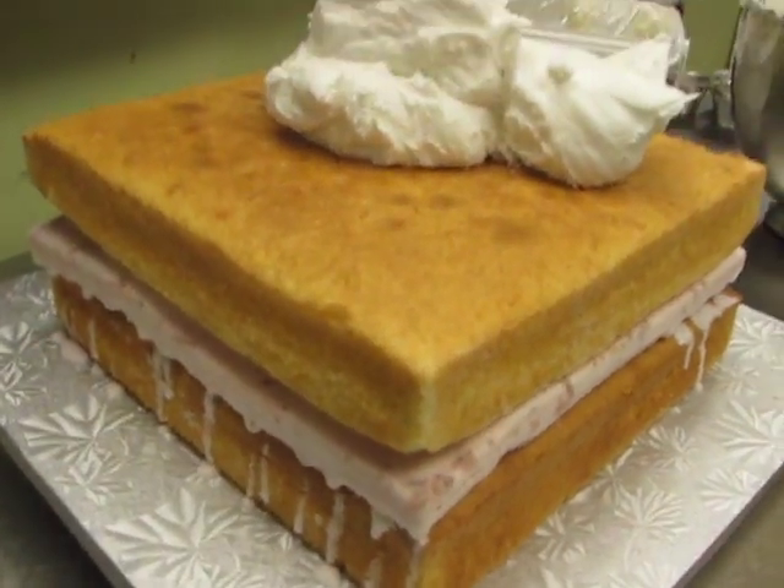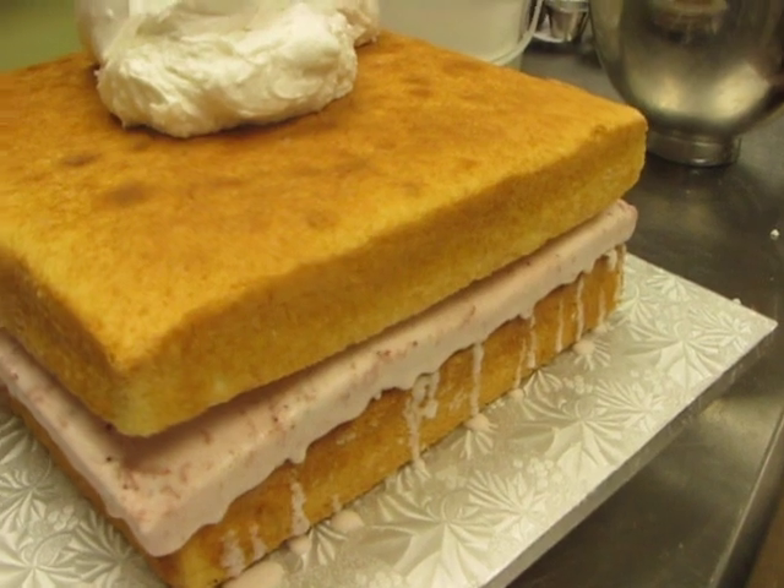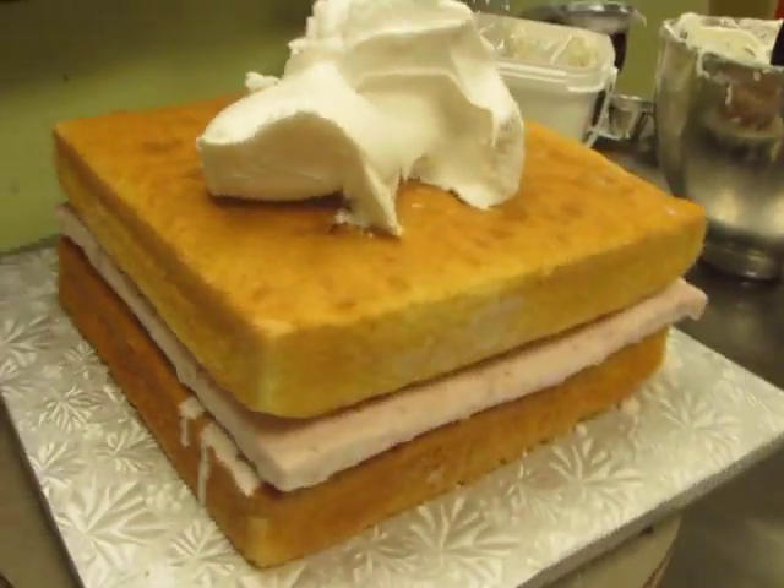I'm glad he has confidence. It looked a little melty right there but the icing should cover that. Yeah, alright.